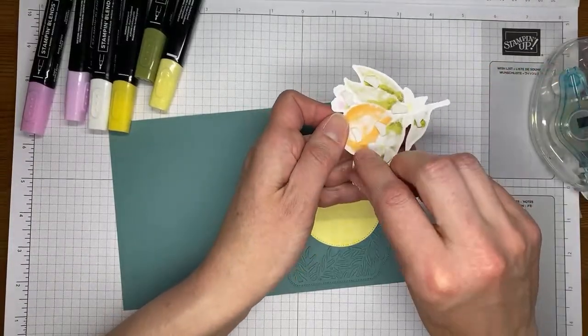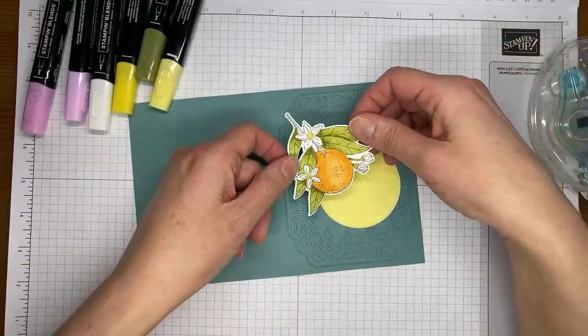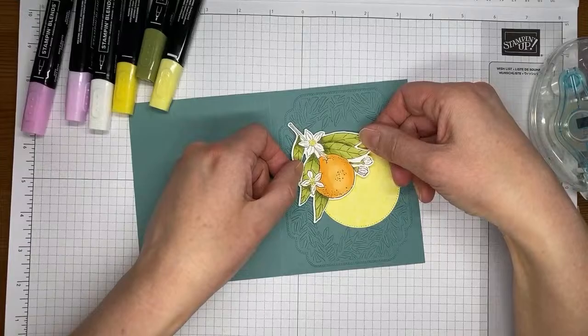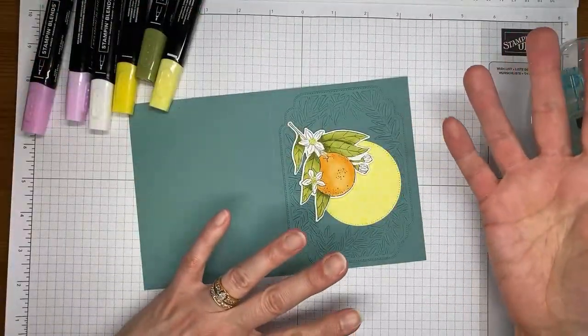Get the little backings peeled off, and then take that and layer it right over the top of the little circle, which to me sort of looks like the sun. I was going for the look of seeing through a tree in the sunlight.